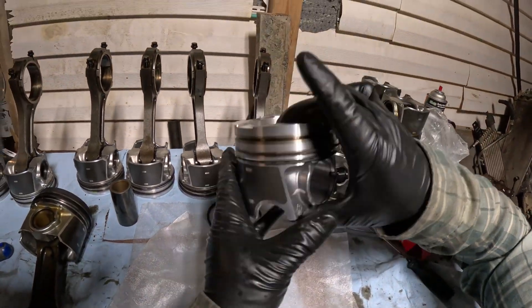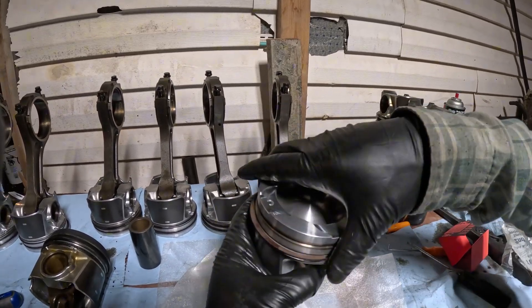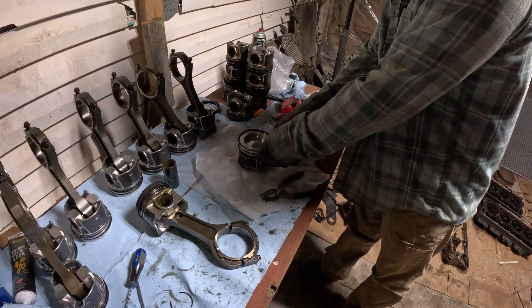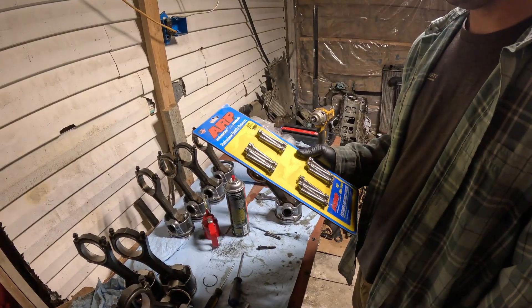Now it's all sealed up — that's your gapless ring right there. That's how you install it. Then go ahead and put the top ring in and you're good to go. That's just a little tidbit.